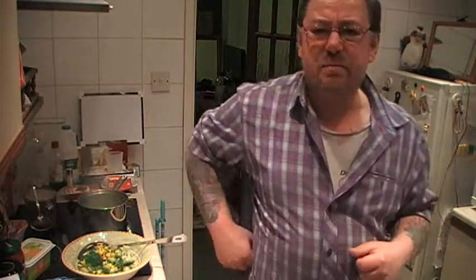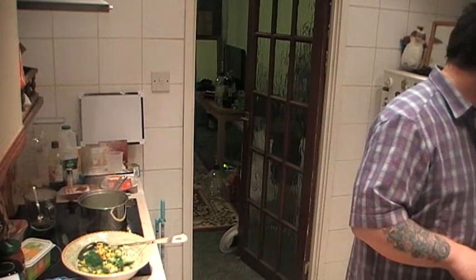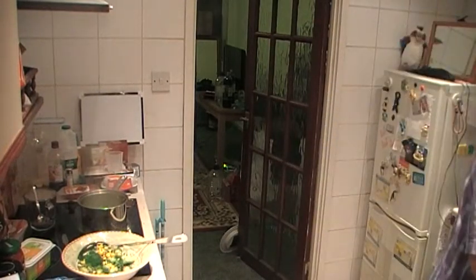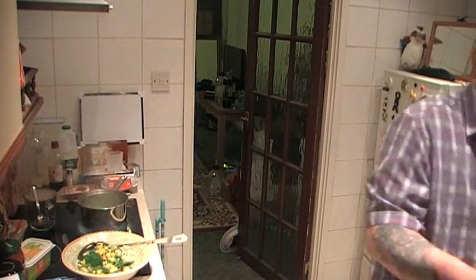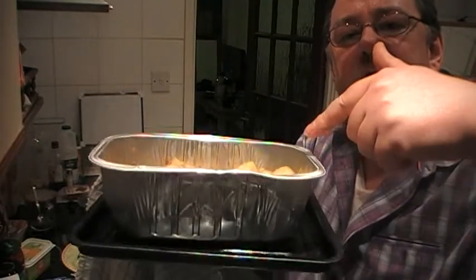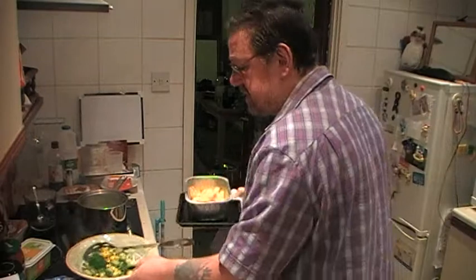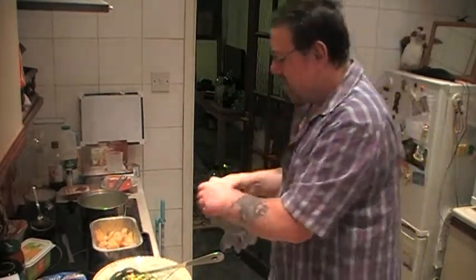I'm having to put them in for longer. This tray — at Christmas when I did the Christmas turkey, I bought a turkey at the co-op. They were doing a deal.